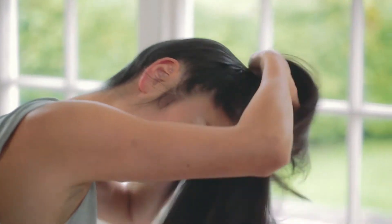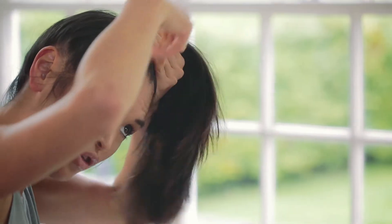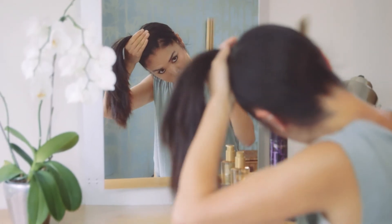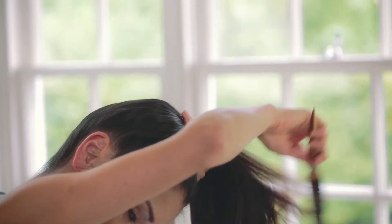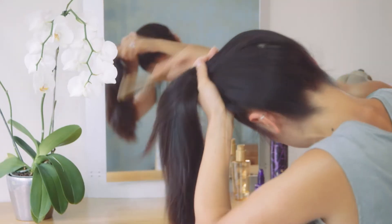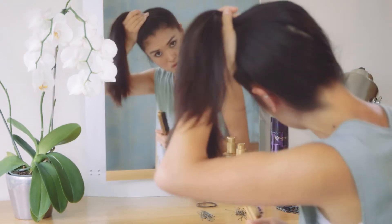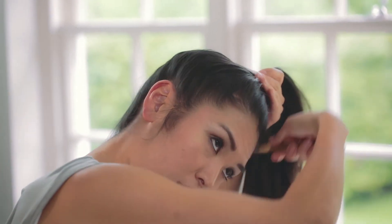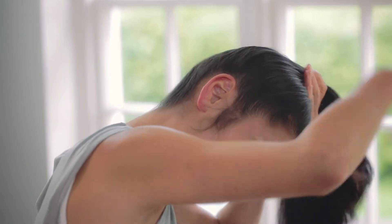Tip your head upside down again — my ponytail will be right at the front in the middle. The key is to use this non-bristle brush and really smooth your hair tight from the root upwards. Make sure you don't tilt or stretch your neck too much. Just make it a nice and neat ponytail.